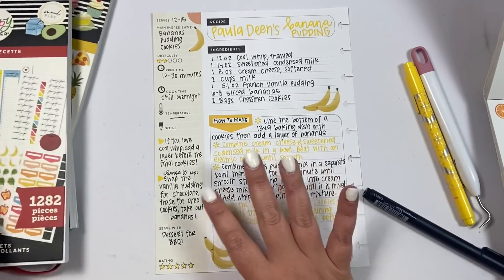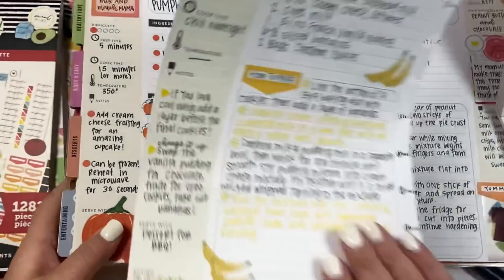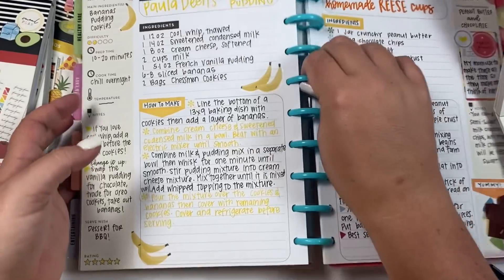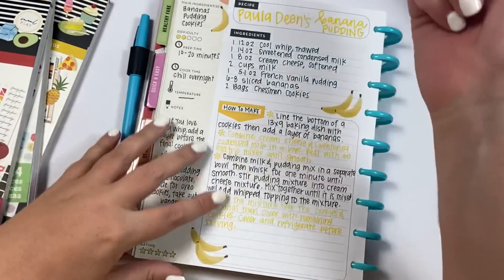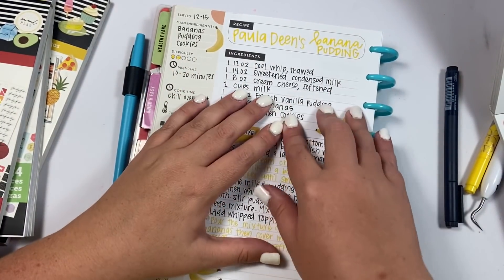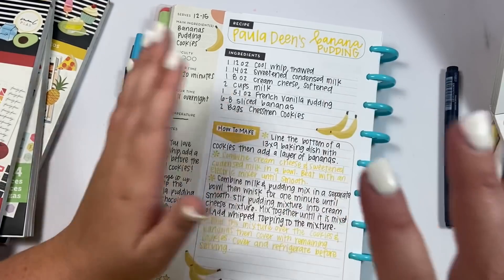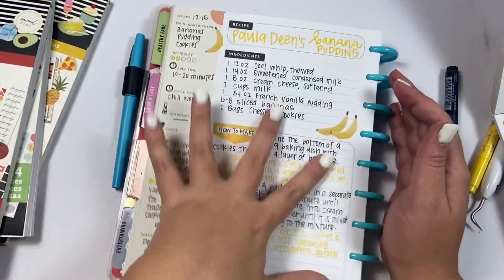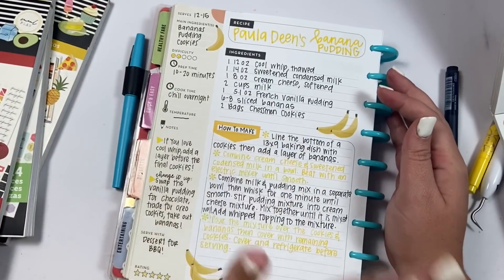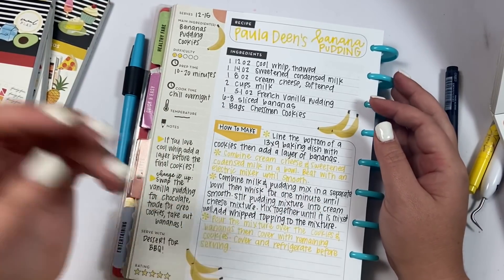The great thing about it is you now have all your recipes in this one little recipe book. You can pull the pages in and out when you're cooking so your whole book isn't on the counter. You can share easily — pull a page out and give it to someone else. I love recipe planning. I will try to link the recipe planner in the description so you can see where to get yours. Y'all, make this pudding — you will thank me. You can tag me on Instagram and show me how delicious it is. If you like this video, hit the like button; if you want to see more, hit subscribe. Happy planning!